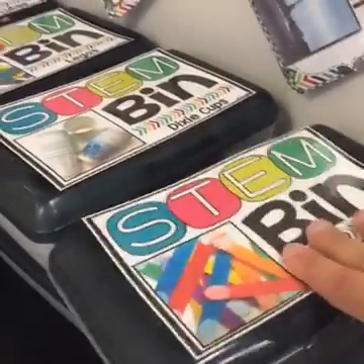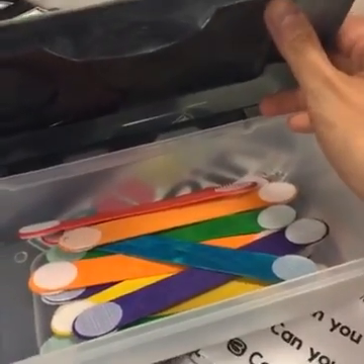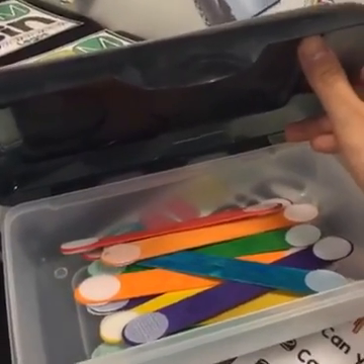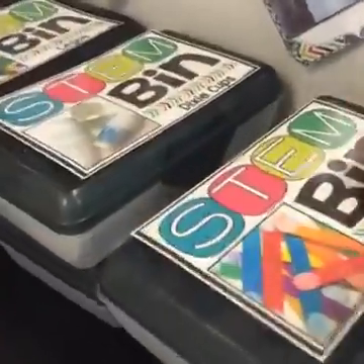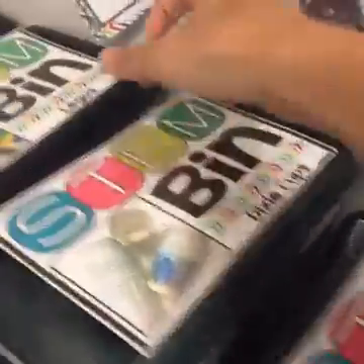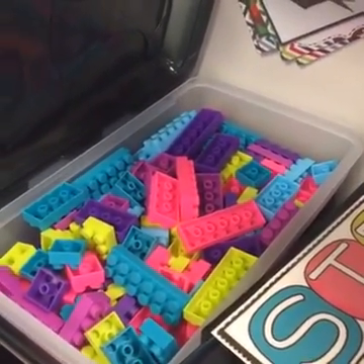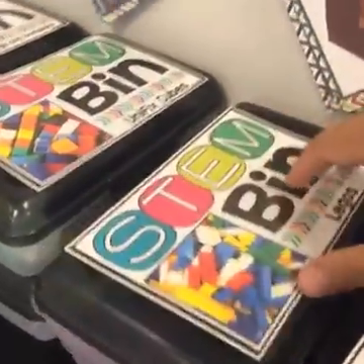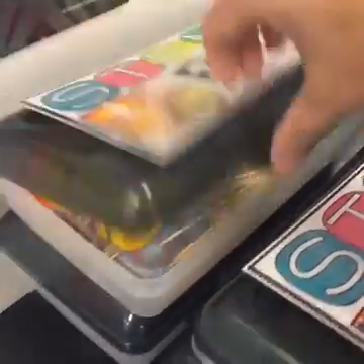Inside each box there are materials that most early childhood teachers already have in their classroom. If they don't have them, they are very inexpensive — you can buy them at the dollar store or Walmart. Each box has a cover on the front and inside is just one material for students to build with. I wanted this to be as simple as possible to implement. So with that one material, they build as many different structures as they can. This one is popsicle sticks with velcro. There are also Dixie cups, Legos — including imitation Legos from the Target dollar spot and party section — and play-doh with toothpicks. You would be amazed what students can create.